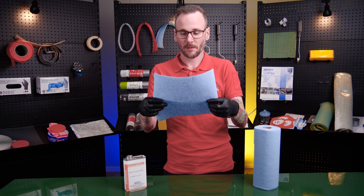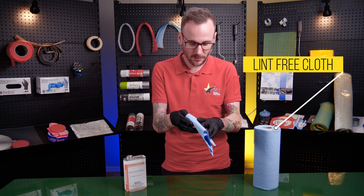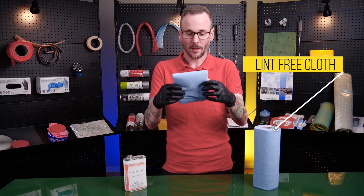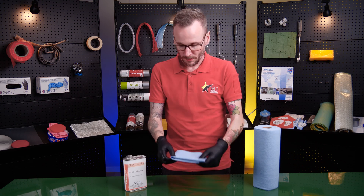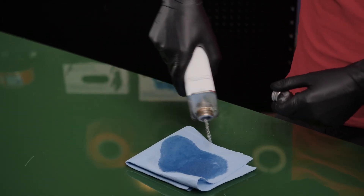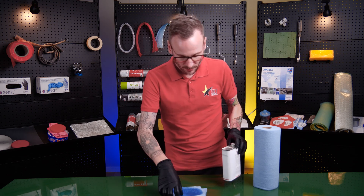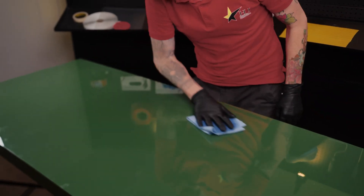I'm taking this shop towel — also called a lint-free cloth — putting it down, and applying a healthy amount of cleaner solvent on it, then starting to wipe.